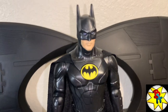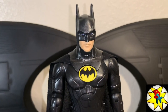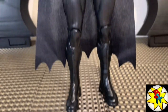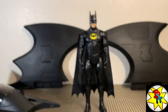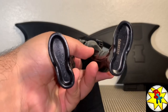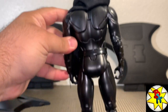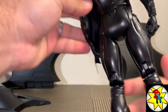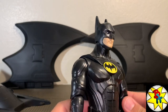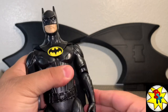The Batman figure is more or less exactly the same as the single card release — I don't see any differences. We'll do the comparison later with the single card release, but this looks like the exact same figure. There's a definite likeness to Michael Keaton, which I really like.